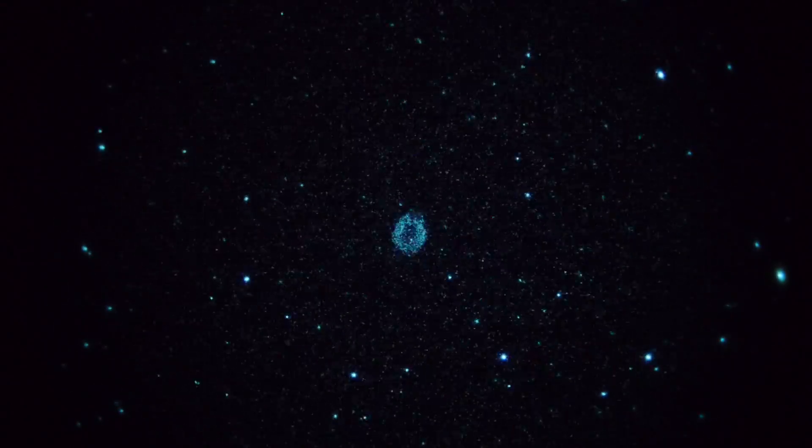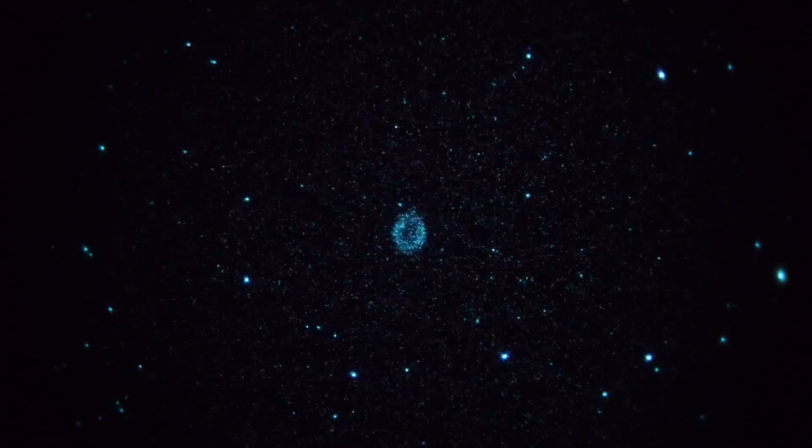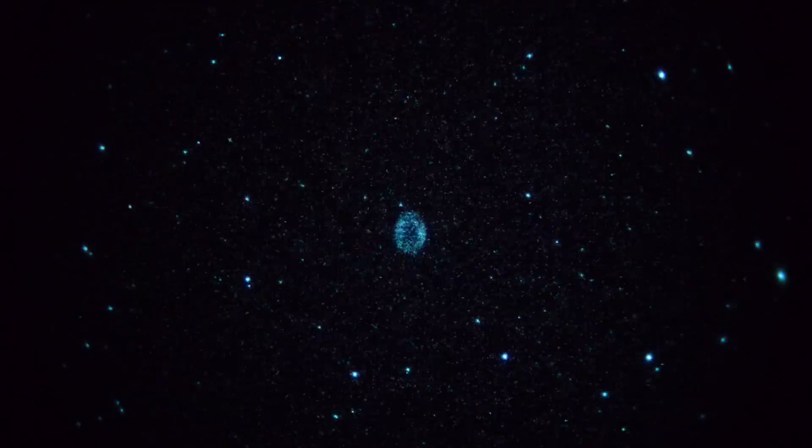Let's try another object in Lyra — let's go for M56, which is a globular cluster. Yeah, it is. M56 coming up.